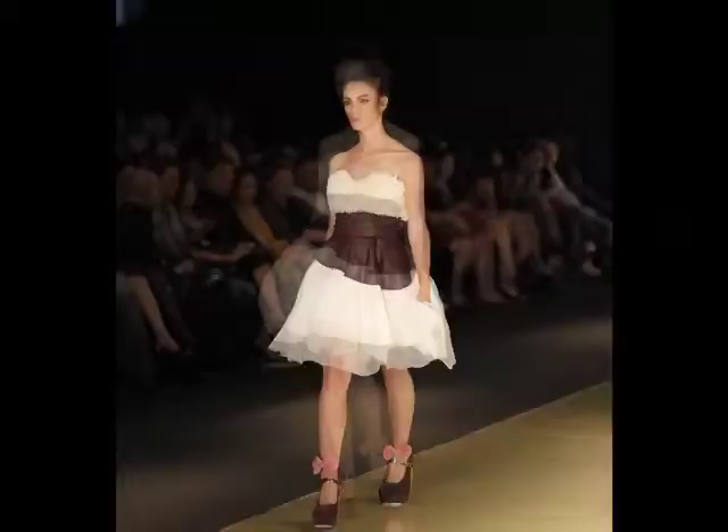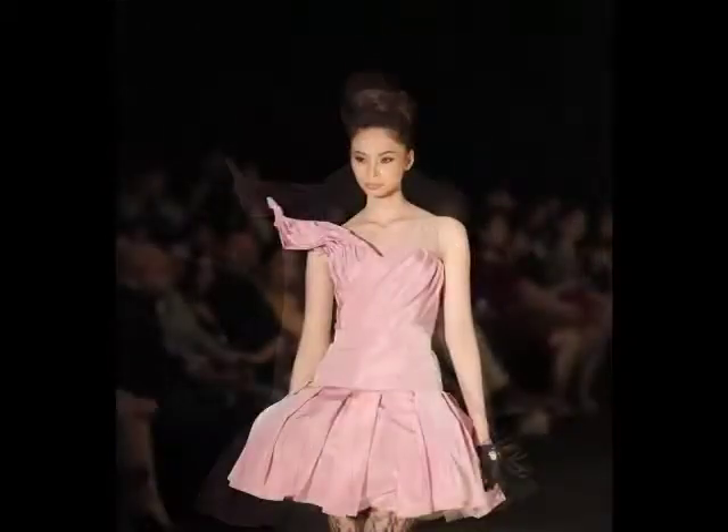Hi everyone, Amanda Padilla here. For today's makeup tutorial, we wanted to do something from Philippine Fashion Week. So we decided to do the makeup look from Sasa Jimenez's show, and do a wearable version of it: bright pink lips, thick full lashes, and a full eyebrow. Here's how to get that look.